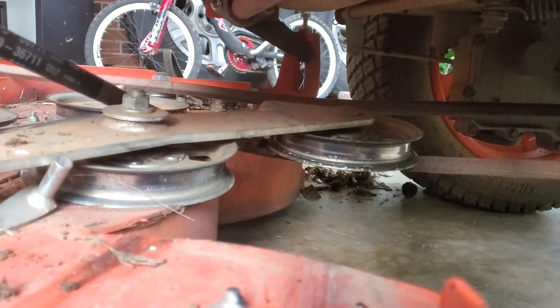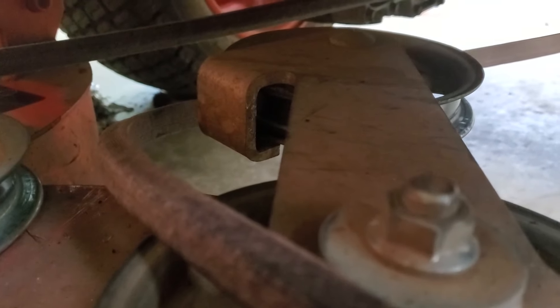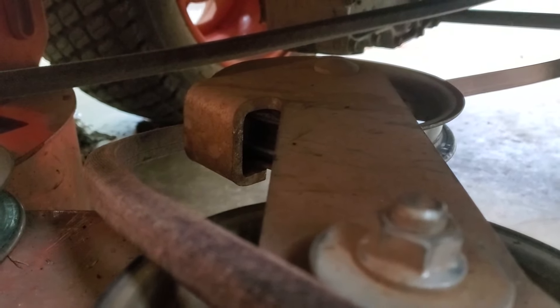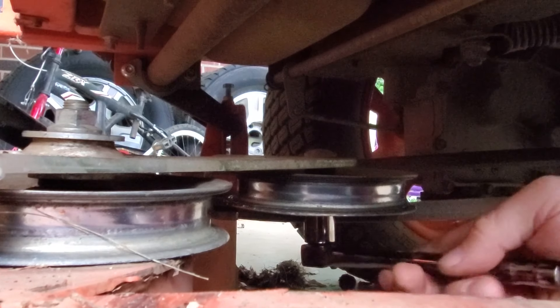The next pulley I'm going to try to put the belt around is that first one I come to coming from the back. It's got a pulley guide right there that I can't feed the belt around without taking the pulley off. Looks like the only way I can do it is remove the pulley, put the belt on the pulley, and bolt the pulley back in. To remove that pulley, we're going to take that nut off right there — it happens to take a 17 or 11/16.